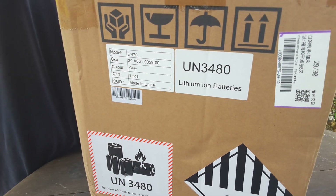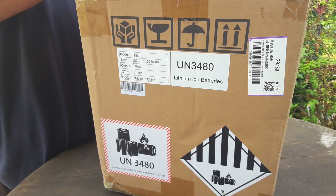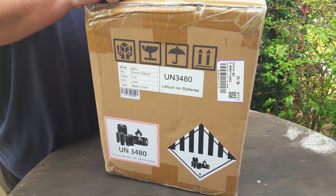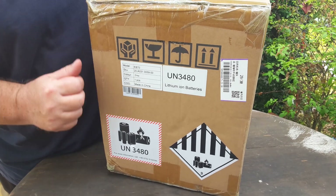EB70 from Bluetti — which actually should be called Blue Tea. Everyone should know that it's called Blue Tea, the company. That's what the company calls themselves, but everyone seems to call them Bluetti. I've heard a few people call them Bluetti, but that's totally wrong.